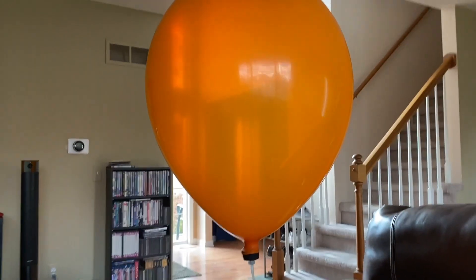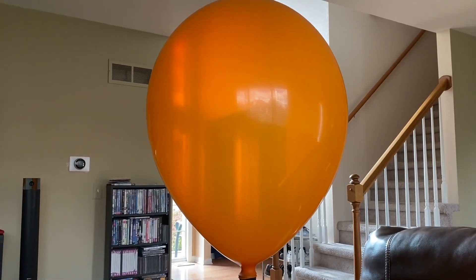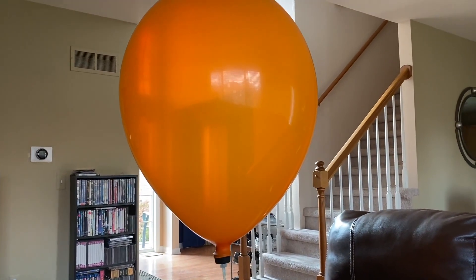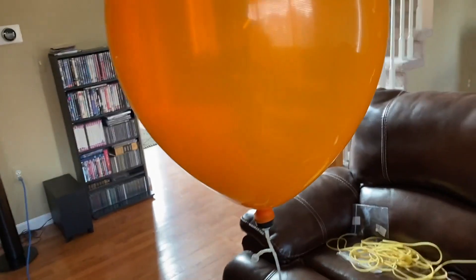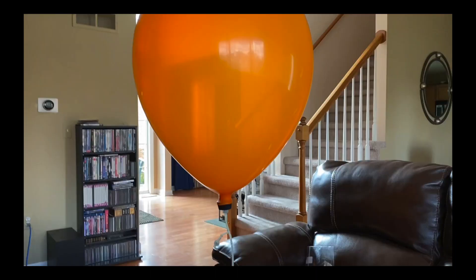All right, it's about 30 or 40 minutes later. It looks like it might be ready to tie up and hook the camera up, so be back in a second. I guess that orange balloon did not have enough lift, so here is me filling a smaller blue balloon to aid in the ascent.